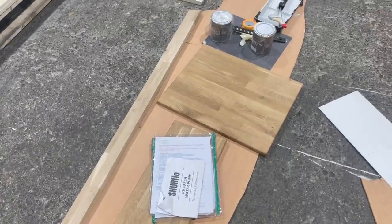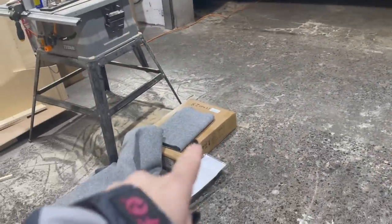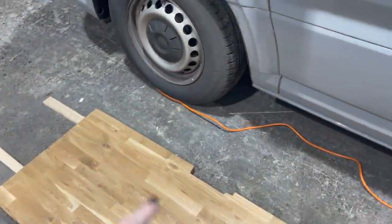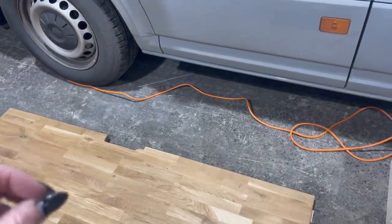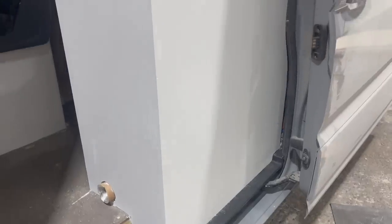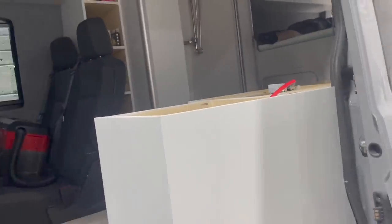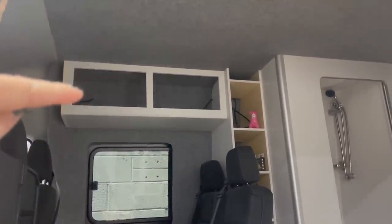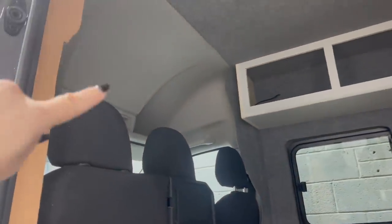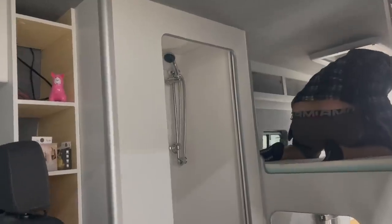The worktop still needs to go on. The reason it's not yet is because we've got our induction hob in the box ready to go on this side, but the sink hasn't yet arrived. We've rescheduled with the delivery company and hope it comes tomorrow. The tap is here and the kitchen's been painted, so it's literally just ready and waiting for the worktop to be popped on. That's going to completely change how the van looks.